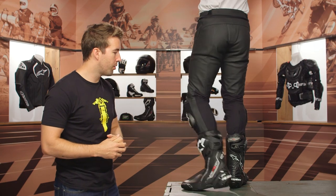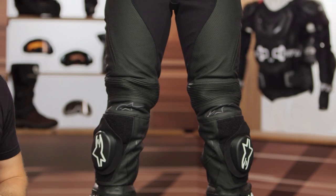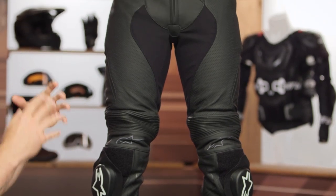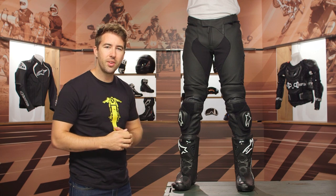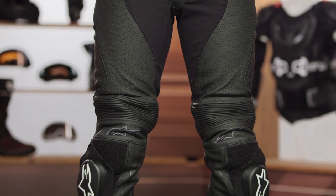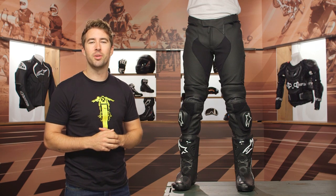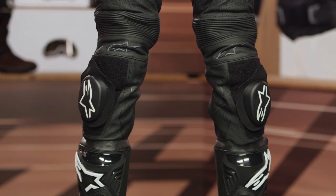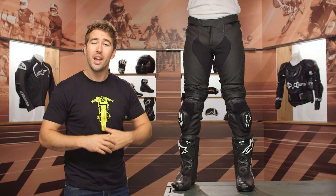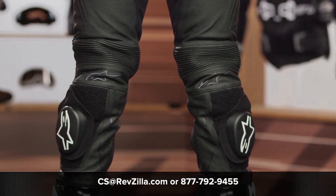These are that sport aggressive pant for riders thinking about getting to their local track for a track day — giving you an aggressive sport-oriented fit, race level protection, and a ton of airflow with the perforated version, always great for summer rides. For more details, click the info button on your desktop or mobile device to head over to RevZilla.com, read rider reviews, or reach out to our gear geeks by calling 877-792-9455 or emailing cs@RevZilla.com.